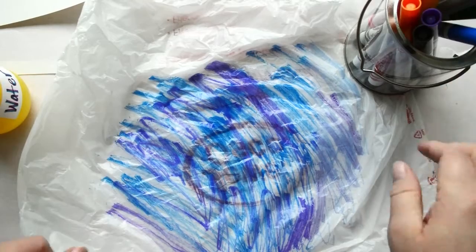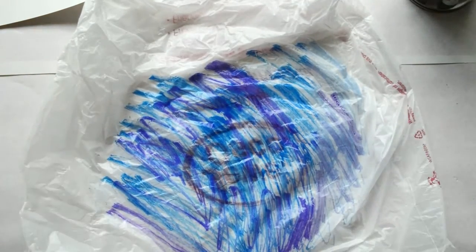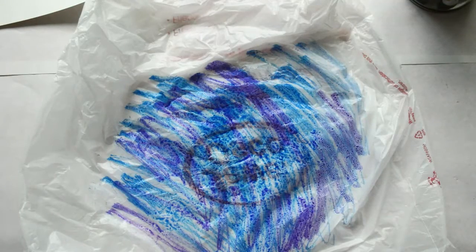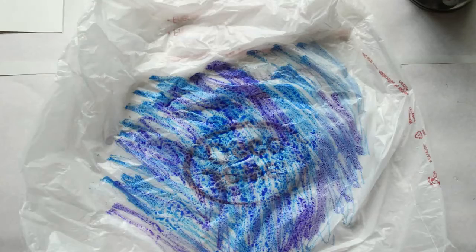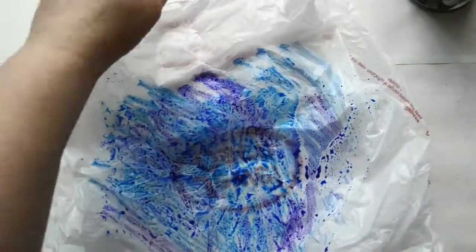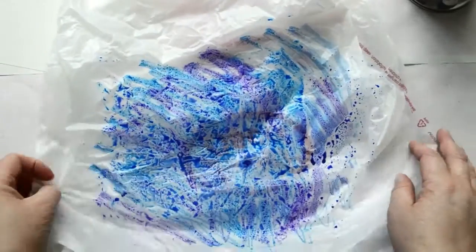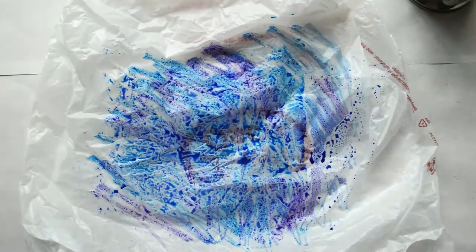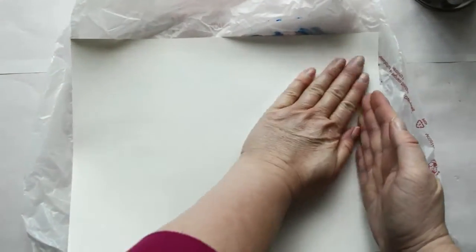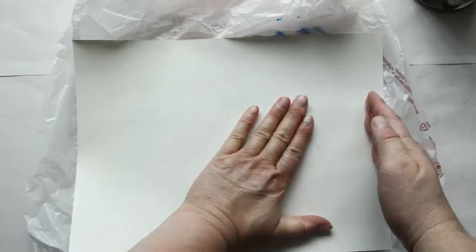I'm going to give this a spritz with my spray bottle. Oh, I've got some fun watercolor droplets happening — it's dissolving the ink, and the plastic prevents it from seeping in. So I give it a scrunch and lay my paper on top and give a gentle press. It will lift all the ink right off the plastic bag.